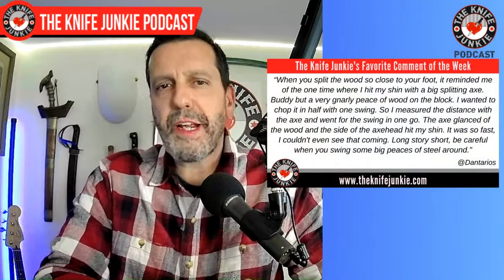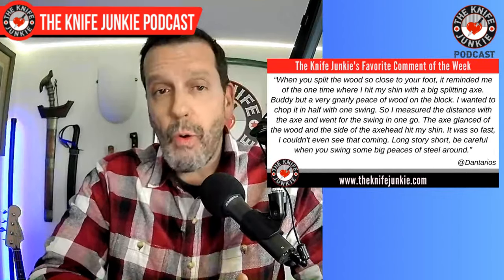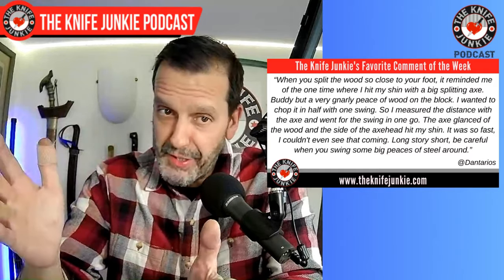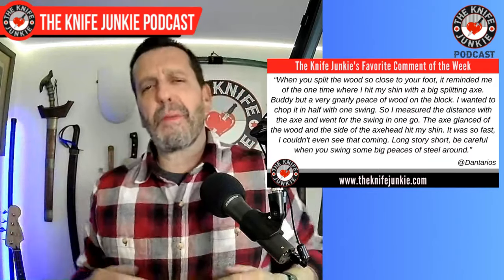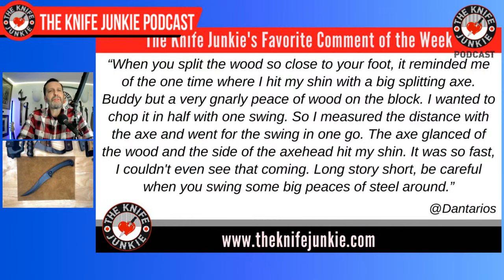One of my favorite comments this past week was from Dan Eterios, on a video I cryptically titled 'Crushing Ennui with the V44X Bowie or The Long Journey to Breakfast.' It was me sitting down, trying to start a fire with my V44X Bowie, using it as a therapy session discussing my ennui — my creeping sense of dissatisfaction. Dan said: 'When you split the wood so close to your foot, it reminded me of the one time I hit my shin with a big splitting axe. My buddy put a gnarly piece of wood on the block. The axe glanced off and the side hit my shin. It was so fast I couldn't even see it coming. Long story short, be careful when you swing big pieces of steel around.'